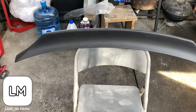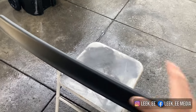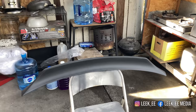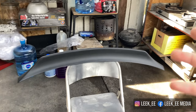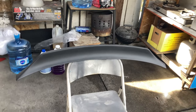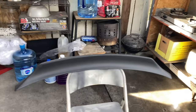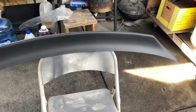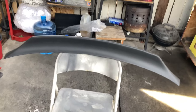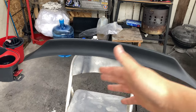Hey guys, welcome back to a new video. Today we're gonna be painting this duck build. If you guys watched my previous video, I stated I was gonna have this shot painted. But I decided to make a video for you guys to showcase those who don't have enough money or want to do this DIY paint for your car. This part is actually only like $60, so if you guys want to save some money and try to do this yourself and get more experience, I'm gonna show you guys how I'm gonna be doing it.